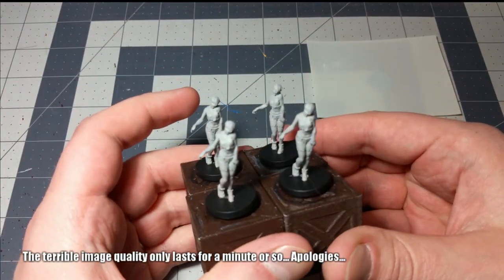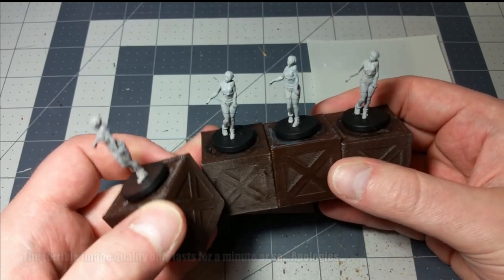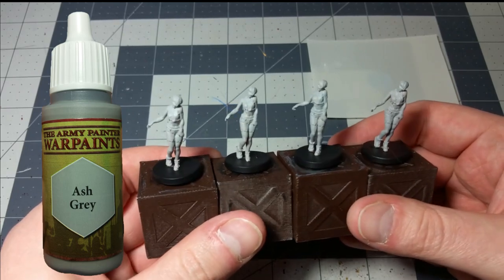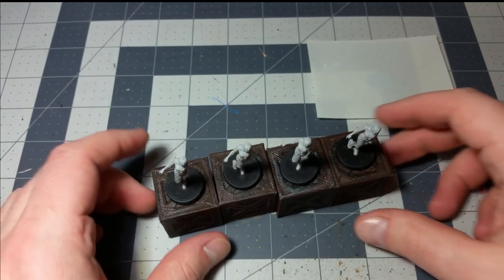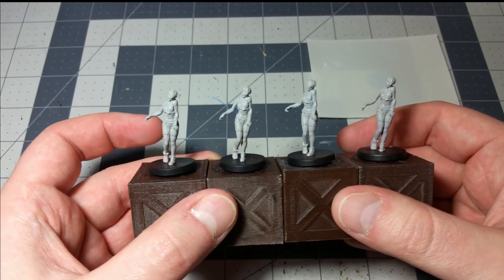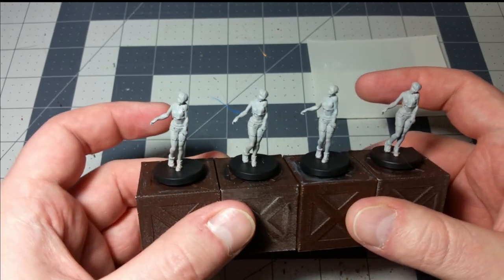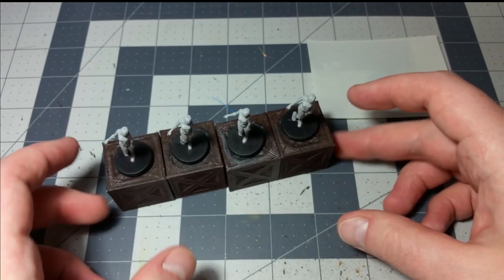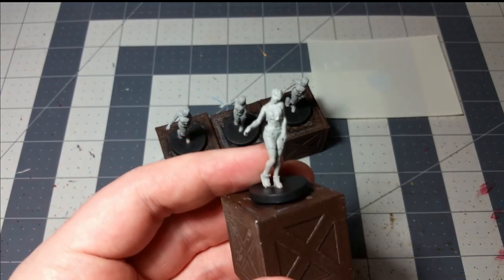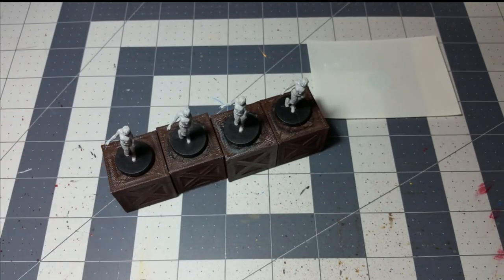The first big thing to do is you actually want to start with a layer of gray. I'm going to start with some ash gray as a base coat. You can do either a spray primer or you can just brush it on there. You can brush a single color on and use that as a base coat in place of a primer. The reason we wanted to start with ash gray is because it makes for a really good zombie skin tone.